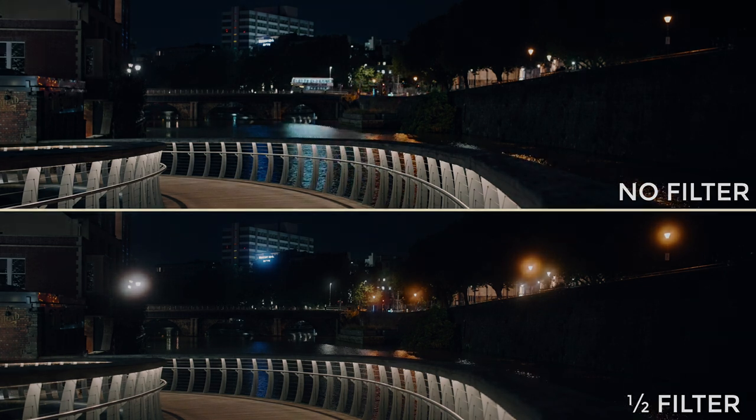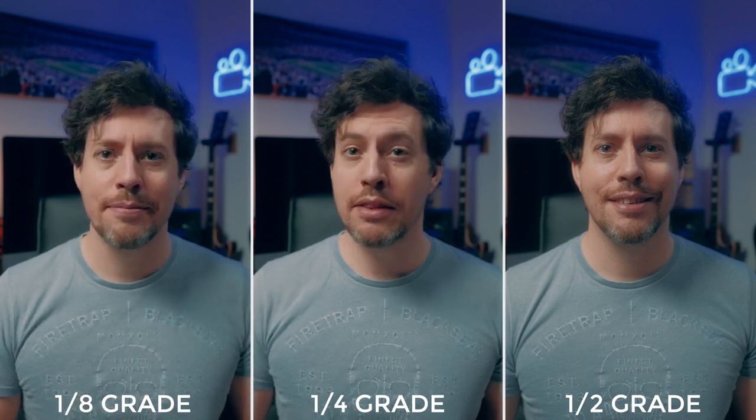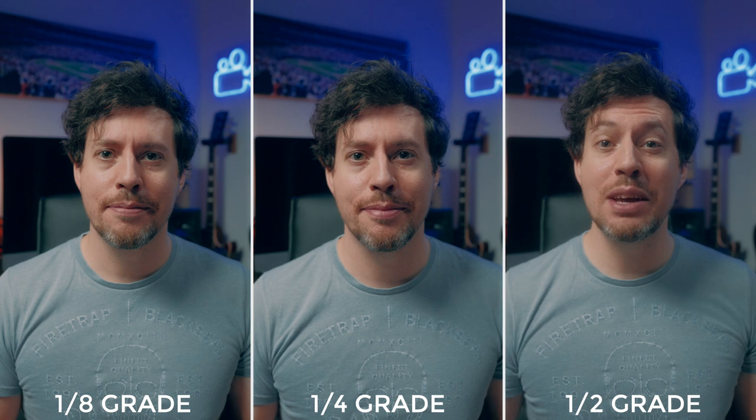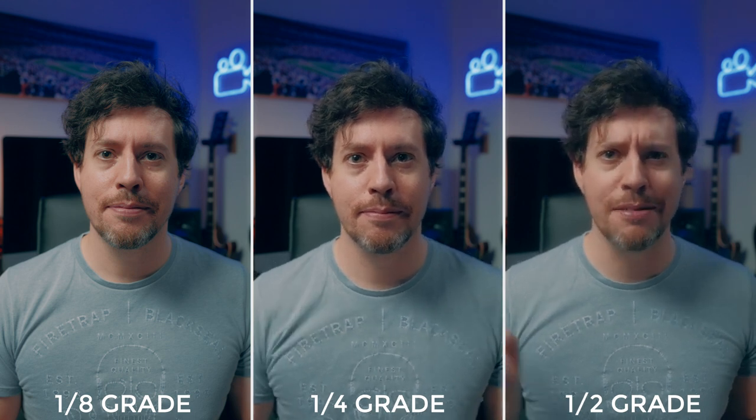Next I check out skin tones. Here's the one eighth filter — the most subtle. Here's the one quarter grade, and here's the one half grade. I'm yet to decide what I think of these. The one half filter is very extreme and I can't see myself using it that often because it's so very dreamy looking, but I really like what the one eighth and one quarter filters do to skin tones. That softening effect is just lovely.